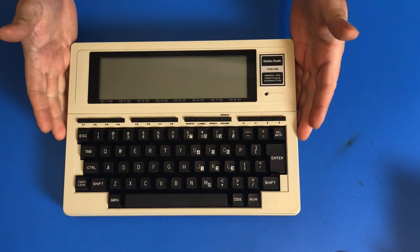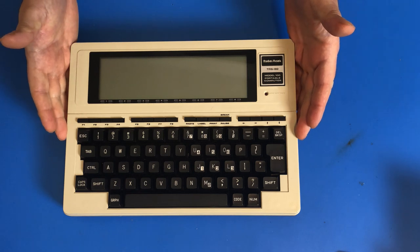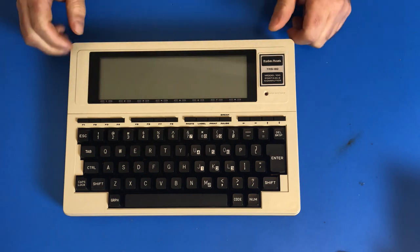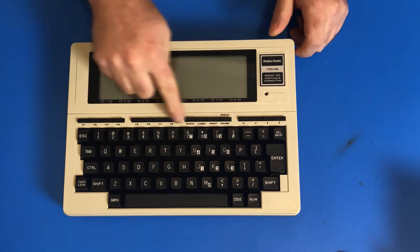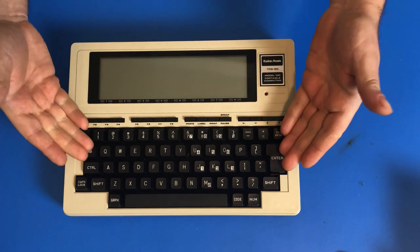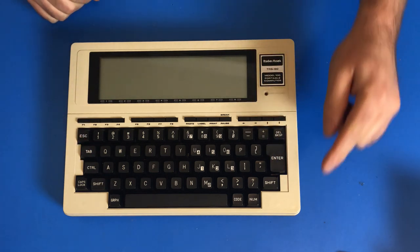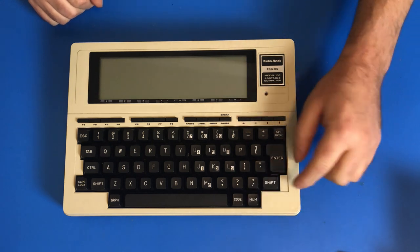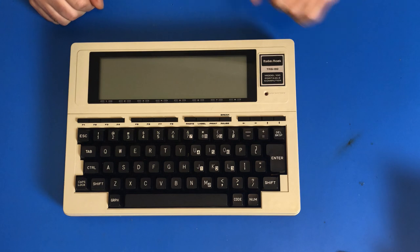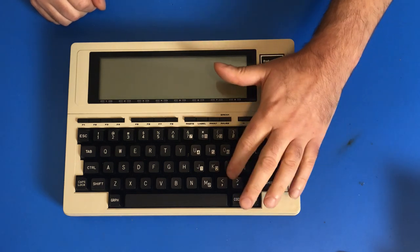This is the TRS-80 Model 100 Portable Computer. As you can see, it has its own built-in monochrome screen, twelve function buttons, arrow keys, a full-size QWERTY keyboard. And also, if you push in the number lock key, you have a number pad on these keys right here.